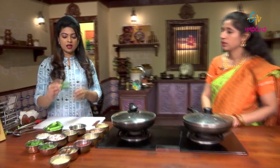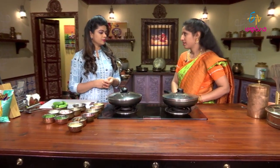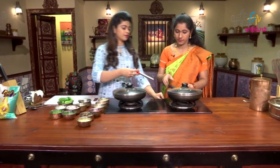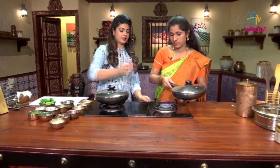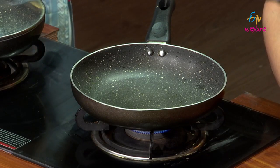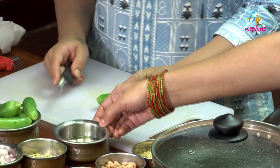The ingredients are ready for the dondakai. Let's try the dondakai. Now I'm going to split these. Dry roast.